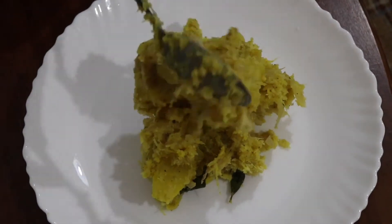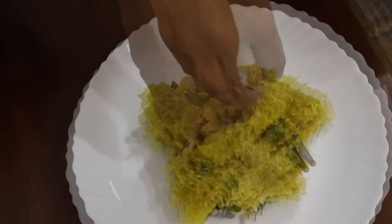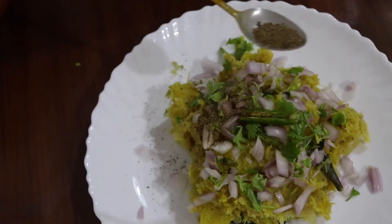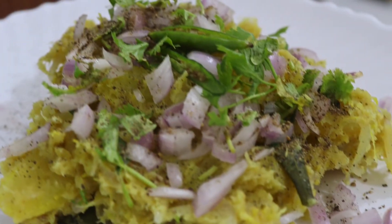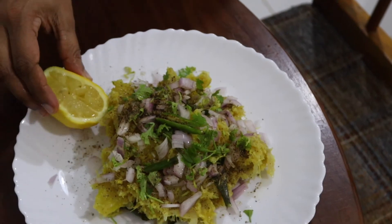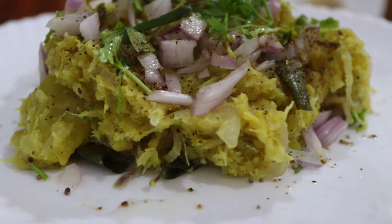We will add the ingredients to the dish and put the dish in the garnish. We will add a little bit of the dish. Put it in the pot. Add a little bit of salt. This is a good taste and you can enjoy it.